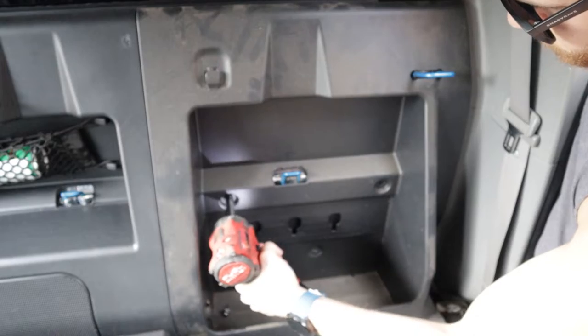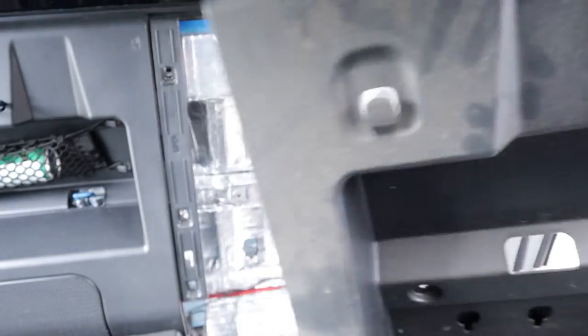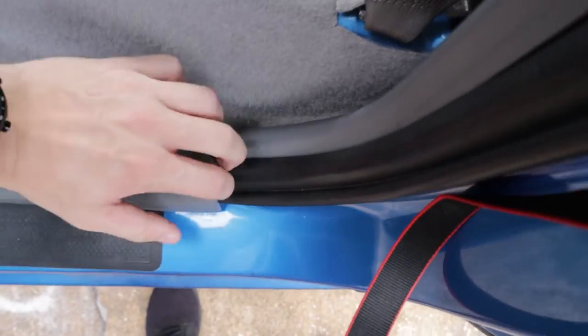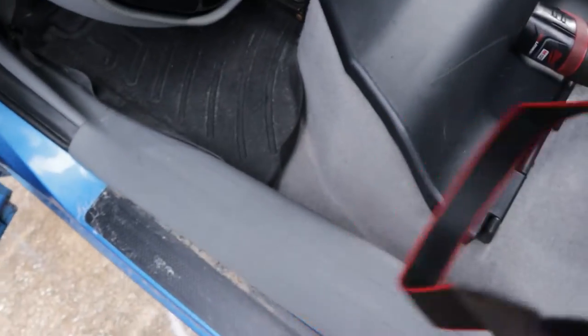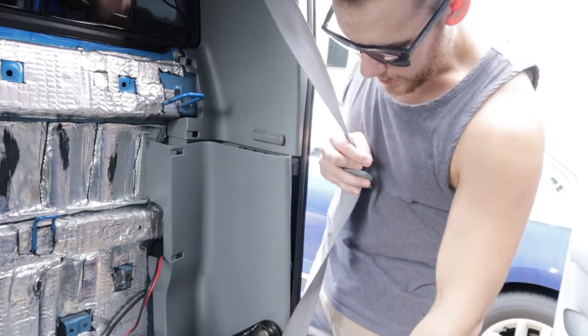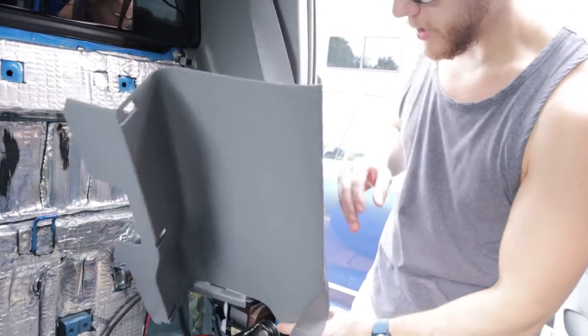Move those bolts and the panel should lift right out, just like that — easy peasy. Next we're gonna remove this trim piece to access the back panel holes, but first you have to remove the footplate on your door. Just pull up on a corner and it will pop out — it won't break. Then you can wiggle the trim piece out; it's gonna be difficult but just pull it out.